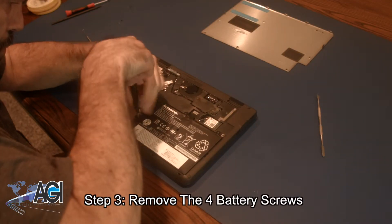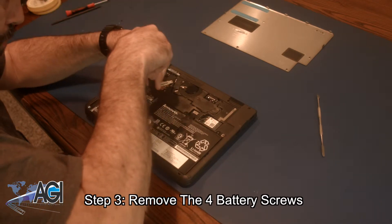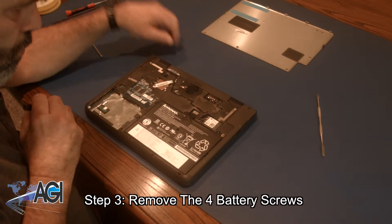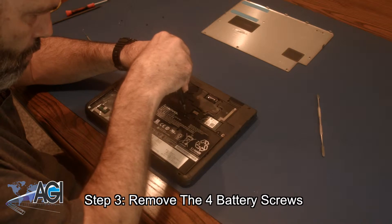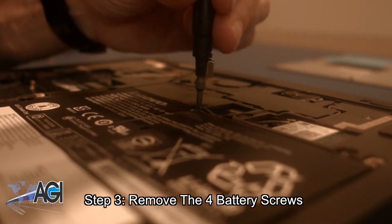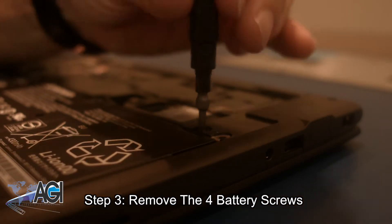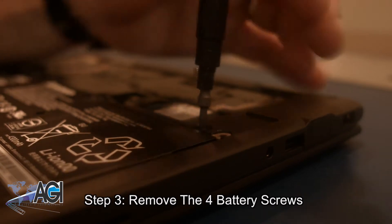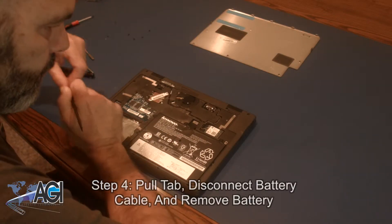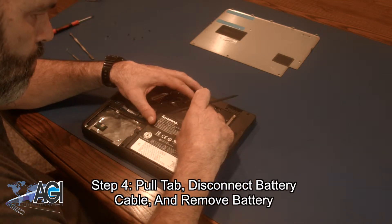Now, you will remove the four battery screws. Next, you will pull up on the tab at the top of the battery. Disconnect the battery cable and remove the battery.